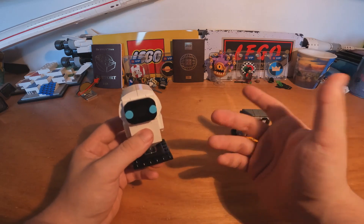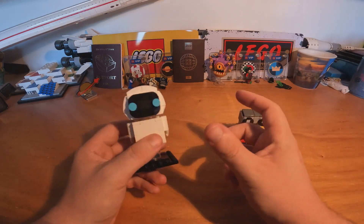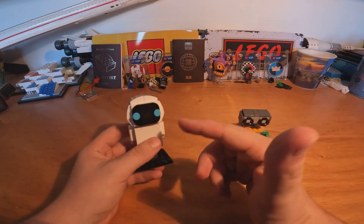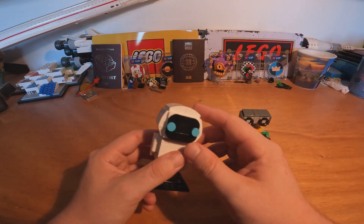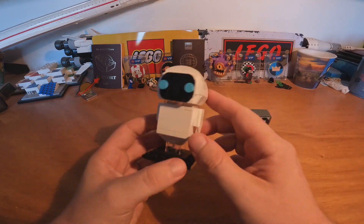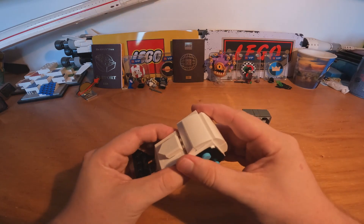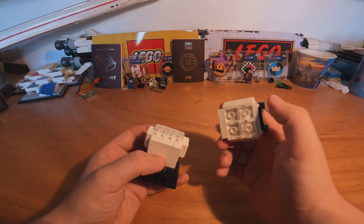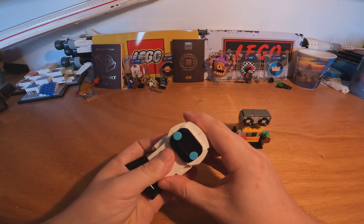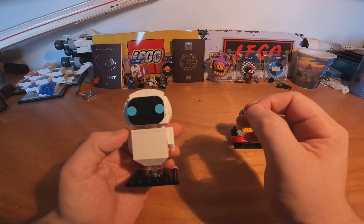If your set was going to have some water it would use bricks like these — transparent blue cylinders or squares, it depends. It also makes good use of transparent pieces on the head, because in the movie the head of EVE is not attached to the main body, so they made it like this and it's really really well detailed.